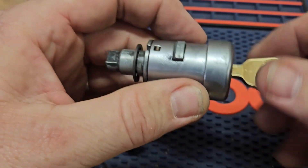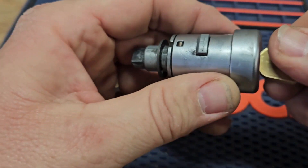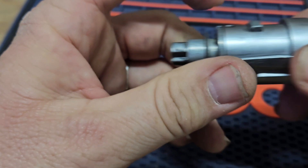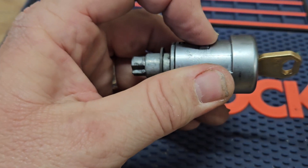I got the ignition out. Here's the button — with the key off it will not press. But in the on position, the button will press, and that's what allowed the ignition to come out. So I'm going to go ahead and disassemble this and see if we can figure out what the problem is.